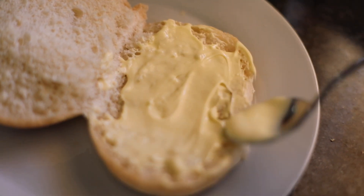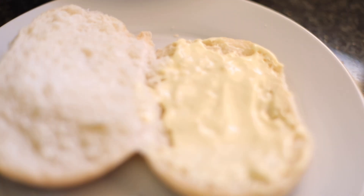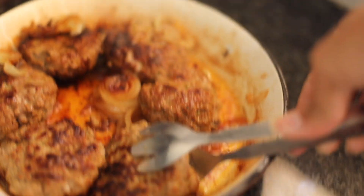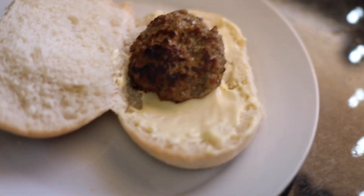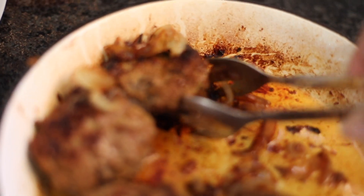I'm adding some vegan mayo for the base — please do add mayo, it adds that creamy effect. My patty is done and I'm going to lay it on the burger — two is better than one, so there goes two patties. I'm adding some caramelized onion because it just adds so much flavor, crunch, and texture to the burger — it's just unbelievable.